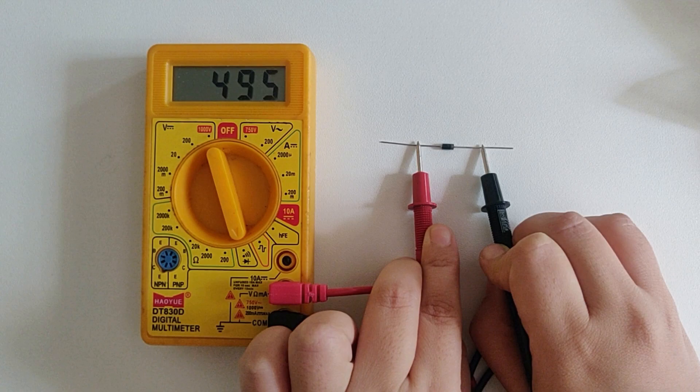Now while testing the normal diode, we saw some value on the multimeter. So comment down — what was that value? Was it the value of resistance, current, or was it voltage? Provide reasons for your answers. You can drop the answers in the comments section, and if you want to know the answer, I'll be providing it on my LinkedIn account, so do follow me over there as well. I'll be providing the answers in a few days' time.